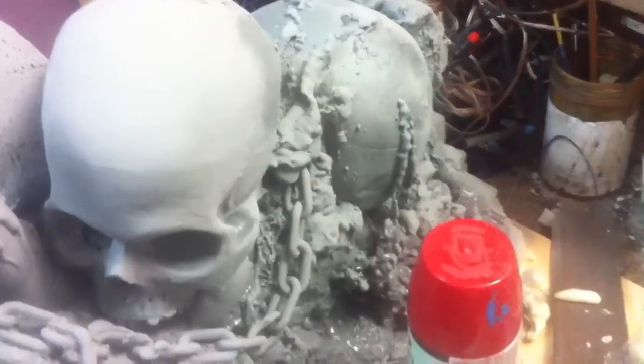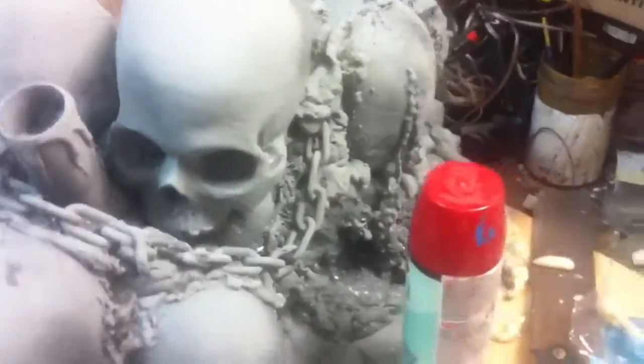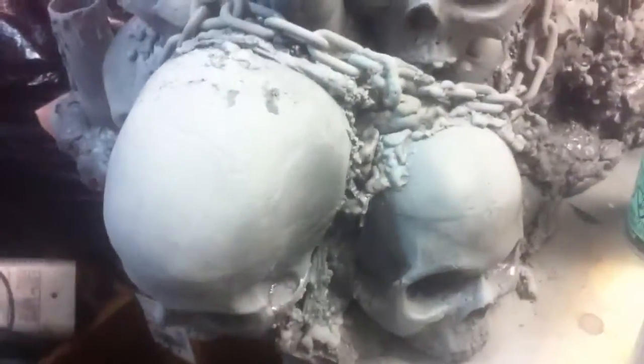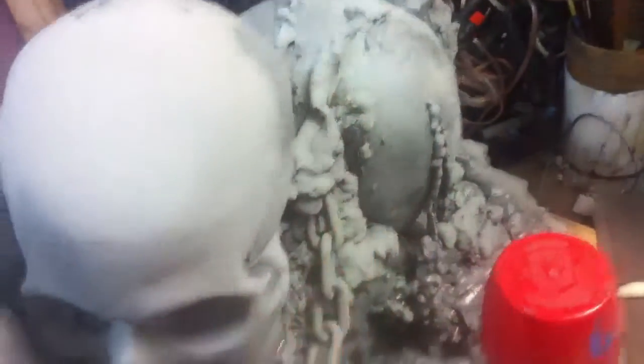One thing I don't like about Great Stuff is the way it cures out into these really bulbous forms that just looks like Great Stuff. One trick I use is: as the foam reaches a certain stage — not too early, or you'll collapse it — you can put a popsicle stick in and drag it around to get sinewy, stringy extensions of the foam. See all this detailing here? It's just from dragging the foam with the end of a popsicle stick. It stops it from looking so much like Great Stuff.